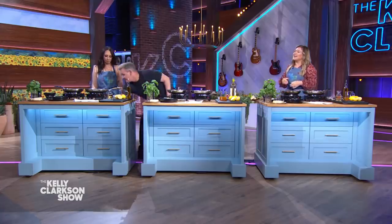All right, we are back hanging with Gordon Ramsay and Sharap. We're all set up to make some Gordon Ramsay level shrimp scampi. I'm very excited. So how do we get started?